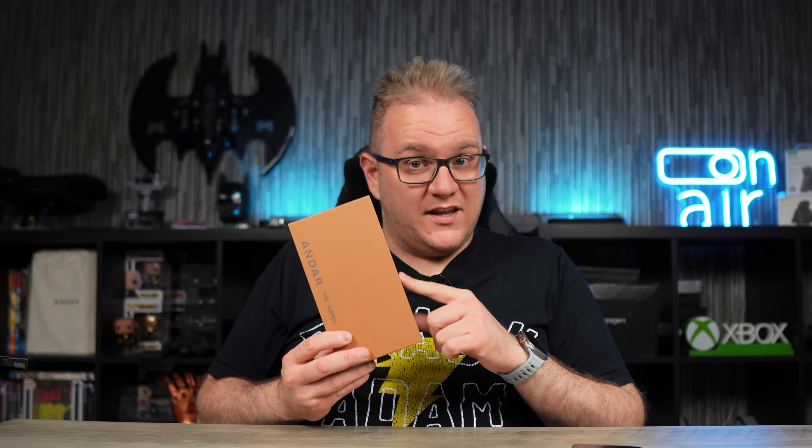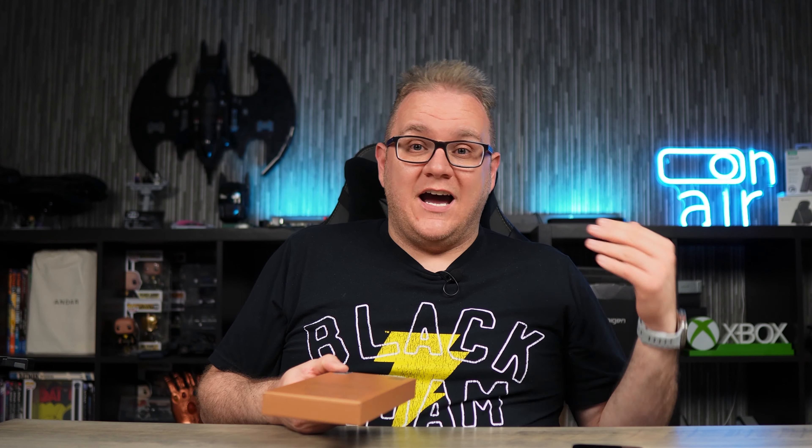Pre-orders are now live, so if you want to put a pre-order in you will get the new version of the case. And if you do have the cutout version, which is what this one is, then you can return that and get a discount on another case as well, which is really good.